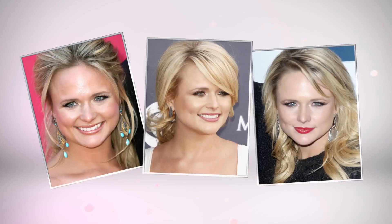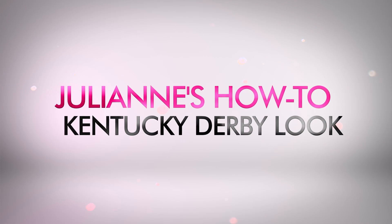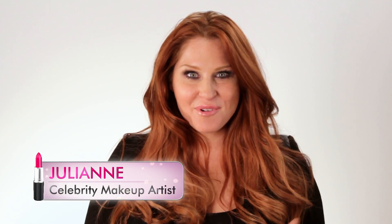Today, Face to Face celebrity makeup artist Julianne shows you how to get Miranda Lambert's Kentucky Derby look. I love Miranda's daytime look, and I'm gonna create a glamorous daytime look.